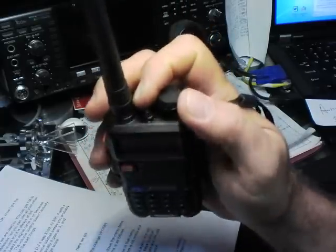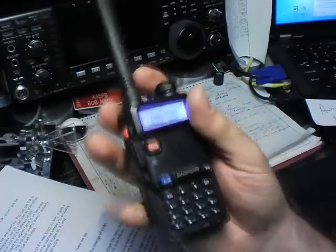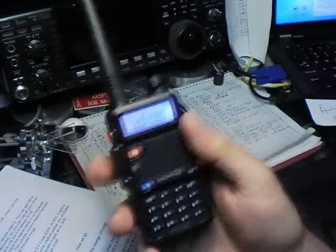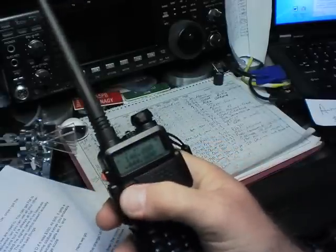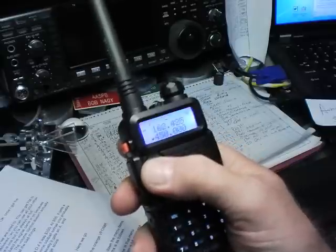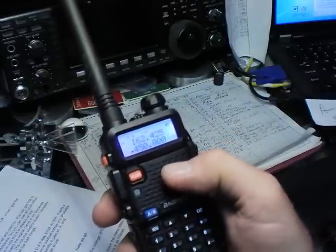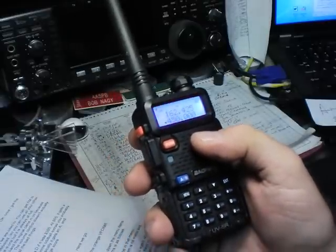First, turn it on with the top rotating control. Be sure you're on frequency mode — hit the big orange button, that's your VFO/memory recall. Frequency mode, channel mode, frequency mode. So I'm going into frequency mode — that's our VFO mode.